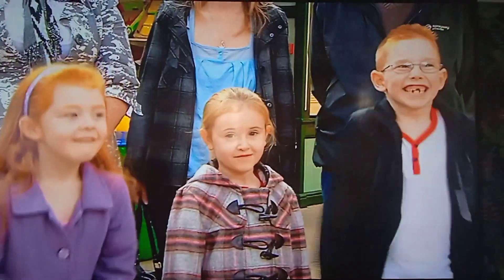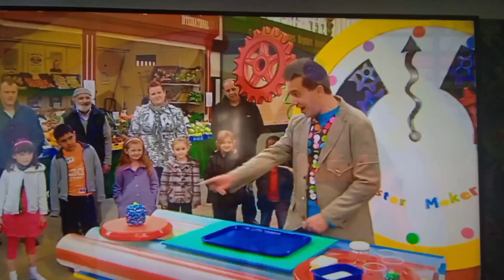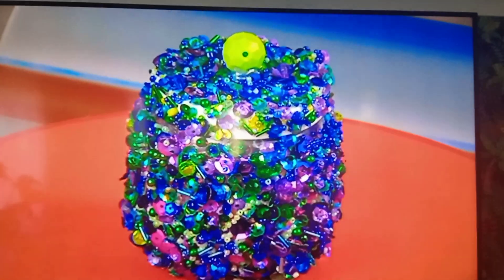It's Minute Make Time! And here's what we're going to make today — a jazzy jar! Look at it, it's beautiful!